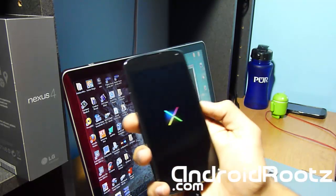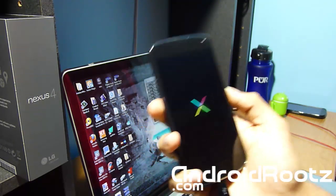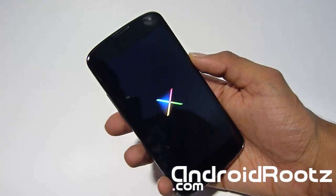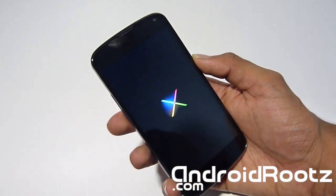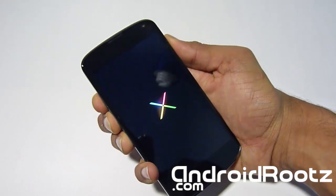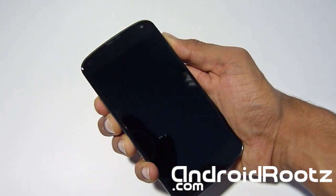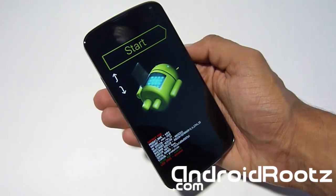My phone has been stuck on the X bootloader for about 10 minutes, so something's wrong. We're going to enter stock recovery mode and do a factory reset to fix this boot loop. Hold down all three buttons at the same time until it powers down. Once it does, hold all three again, and when your phone vibrates let go of the power button. You'll come to the bootloader screen just like before — press volume up twice to get to recovery mode, then press the power button.